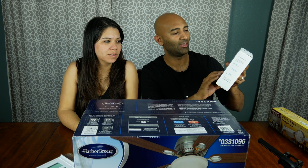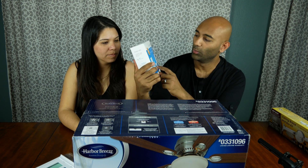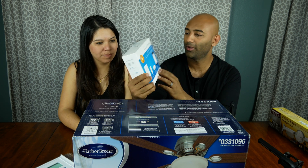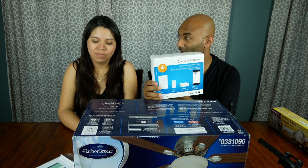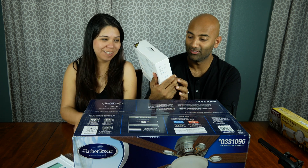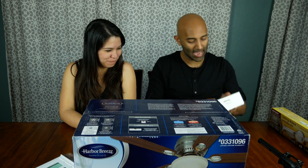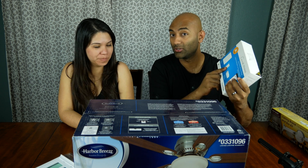This is the Caseta Wireless Starter Kit, and this includes the bridge and a dimmer. With this, we'll actually be Wi-Fi ready — it's HomeKit enabled for those Apple users out there. We can control the lighting in the nursery from our phone. My wife will like that — she won't have to get out of bed. And there's the dimmer control that will mount on the wall, and a remote control as well.